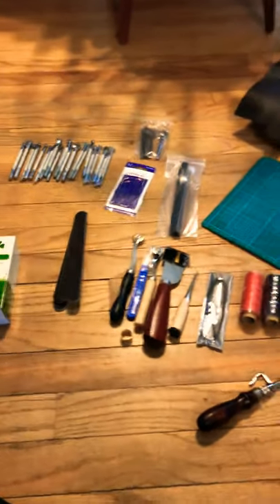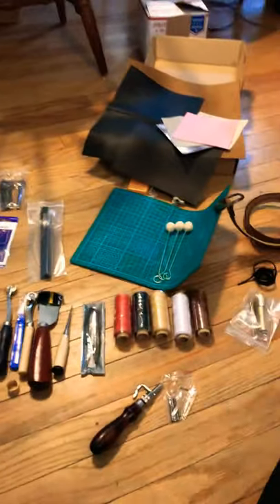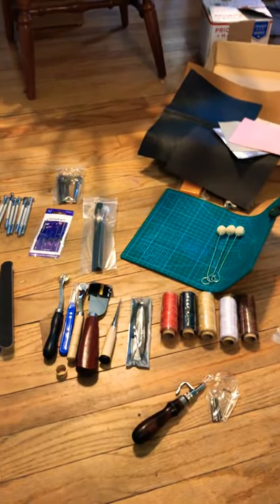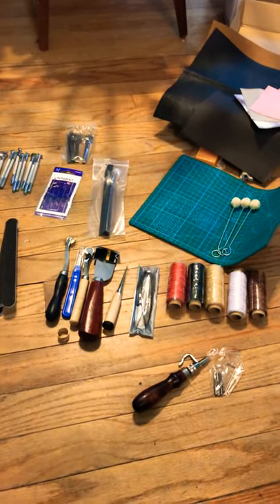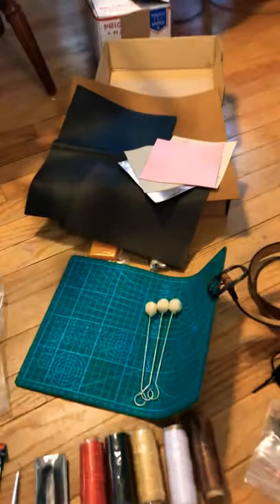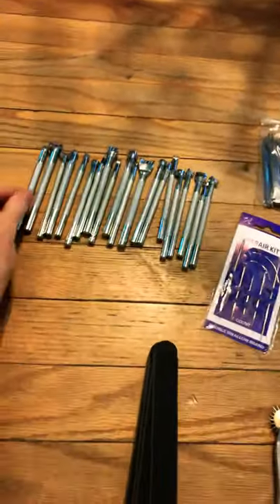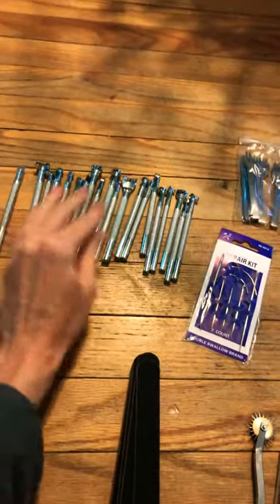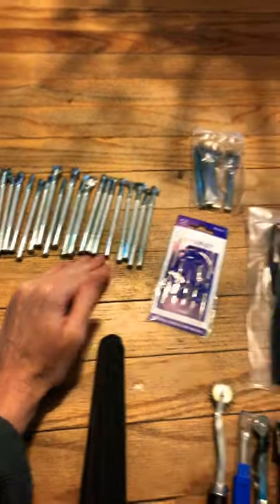I'm just going to do a really quick video because I'm super pumped — I just got in some new materials, products, and tools today. I'm going to be doing some more leatherworking, so I got in all of these leatherworking tools: some different punches, stamps, and things like that.